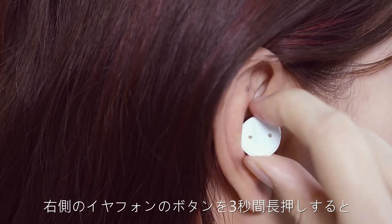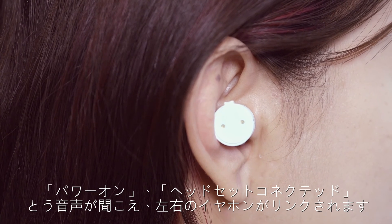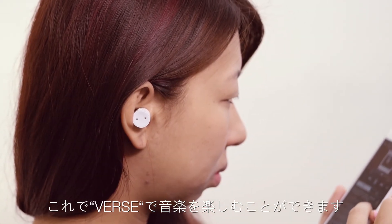Hold the right button for 3 seconds until you hear 'Power on' and 'Headset connected.' Now you can start enjoying the VERS.